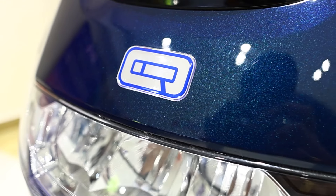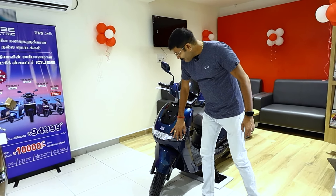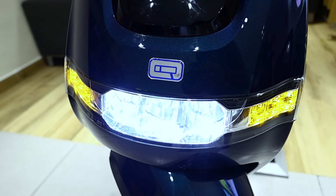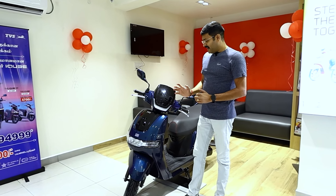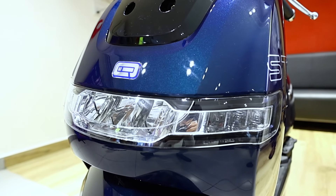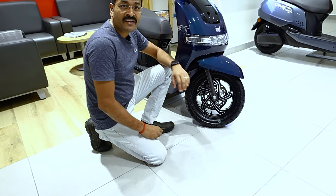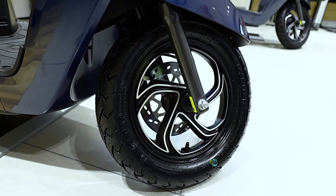There is also a park assist logo. There are LED headlamps and indicators. If you use all LED lights, no halogen is included. The design also features an amber color. The tires are 90/90-12 inch with alloy wheels and tubeless tires.